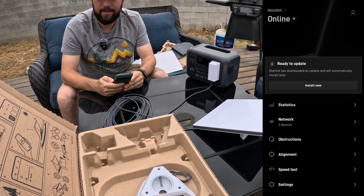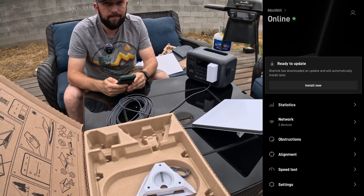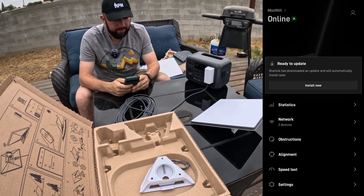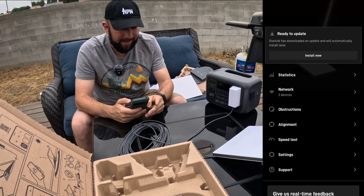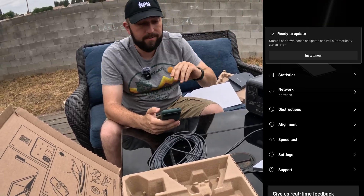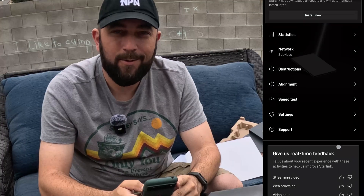From open box to up and going was about five minutes, minus the time poking around and playing. That's pretty cool. We could take this anywhere - whether it's here or in the forest - and have high-speed internet.